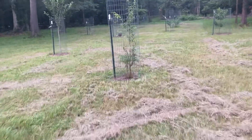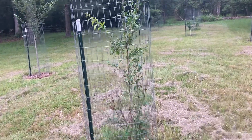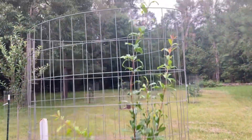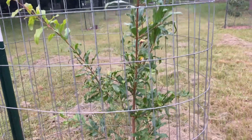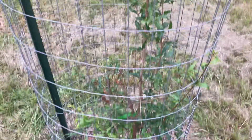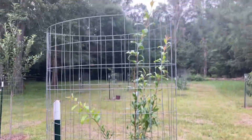And this right here is a Russian pomegranate. It's grown — it's over six feet tall now. It's grown about three feet this year and it's gotten bushier. It took off like a rocket.